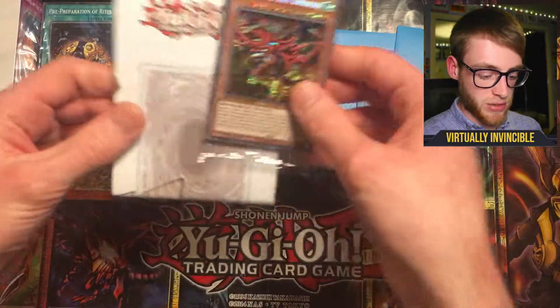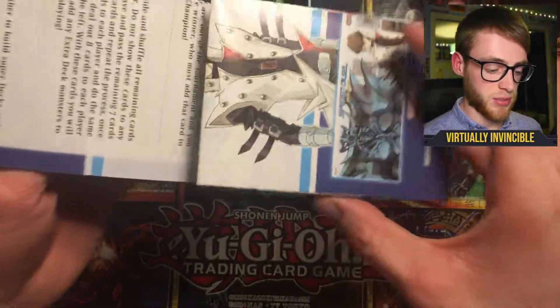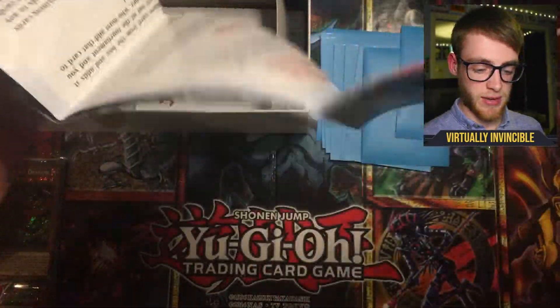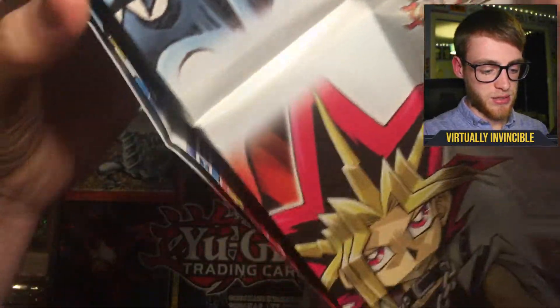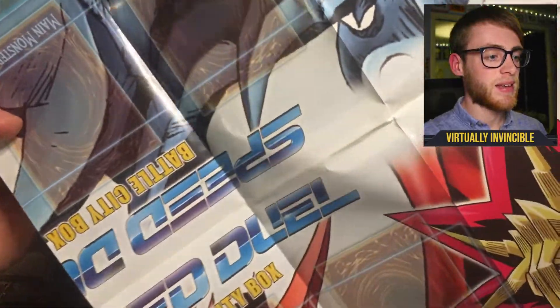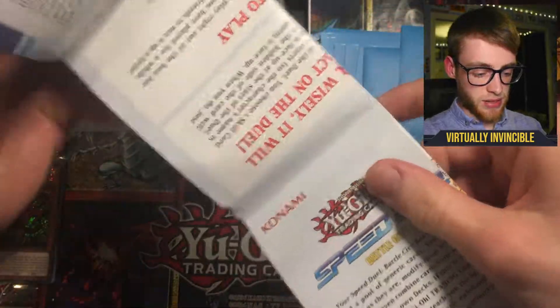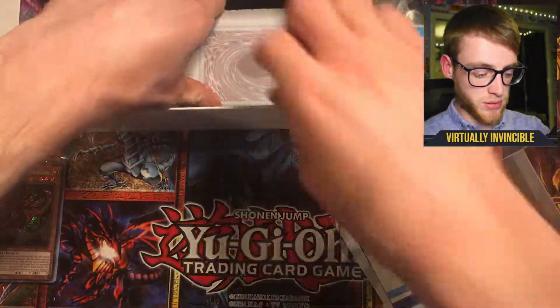So we'll take our secret rares out. We also get these game mats which I believe are double-sided from what I've seen. Both players can use these. I think you get four of these game mats in the box in total.